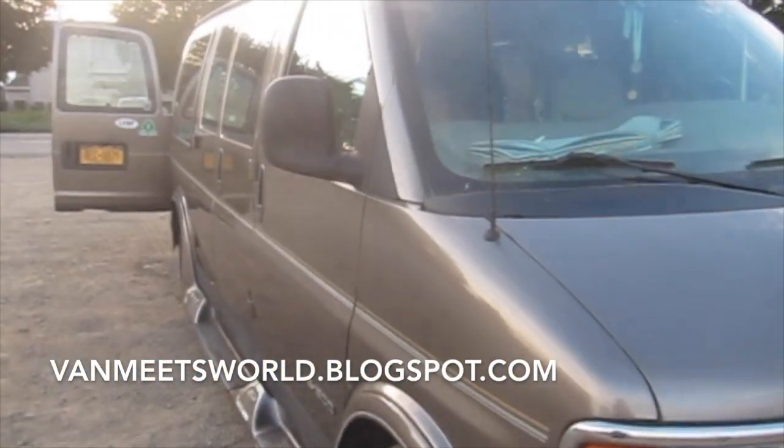Hey folks, Faith here. I got some sweet news. I'm gonna be installing solar panels on Heyduke, with the help of a friend of course. I don't have all the parts in yet, but I will soon, and I'm gonna show you what my plans are and take you through the process of installing solar panels on a vehicle.